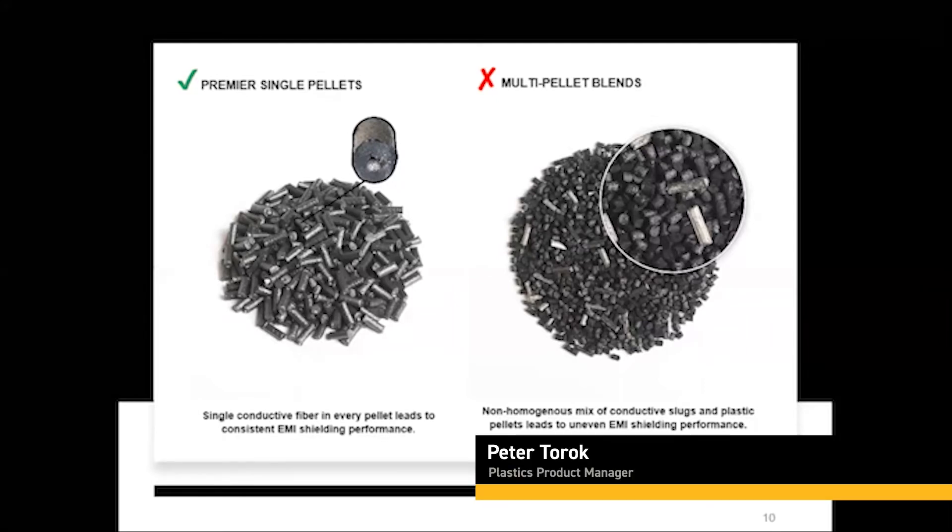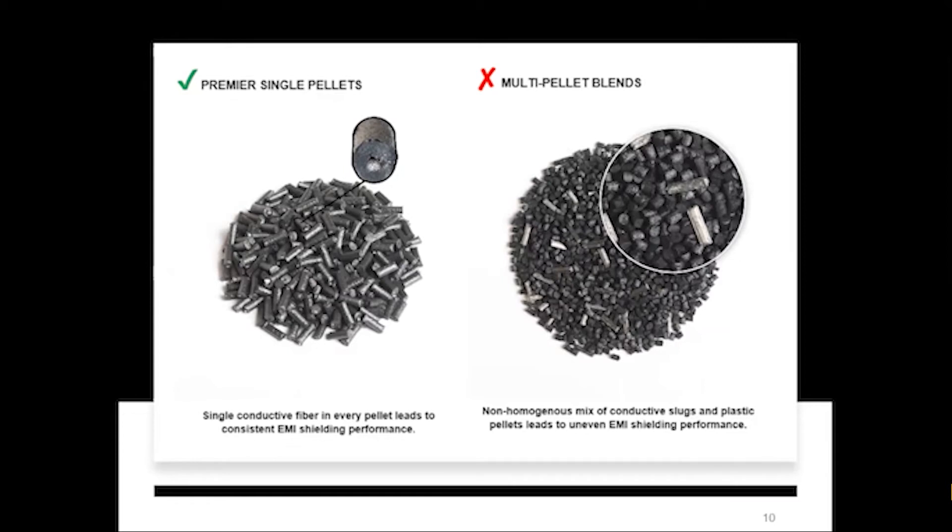Some people in plastics call the multi-pellet blends 'cube blends' or 'salt-and-pepper blends' — you'll hear those terms used quite often. They'll get you some decent results for the most part, but the problem is you can never guarantee a 100% perfect mix. There's always going to be some settling and inconsistency of conductive material to non-conductive material. During transport, the metal slugs will vibrate and sink to the bottom of the packaging, so early shots might have a much higher metal composition than later parts.